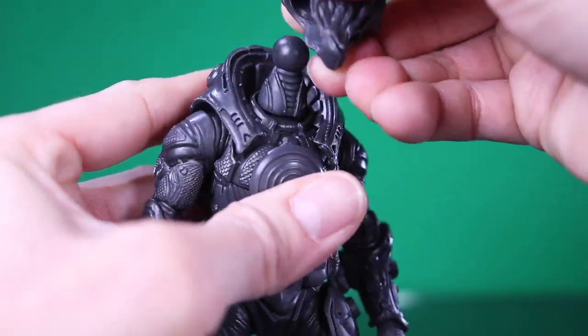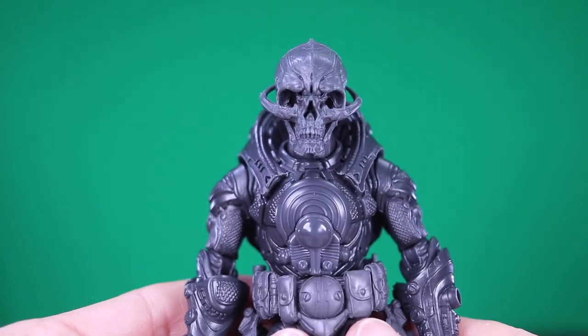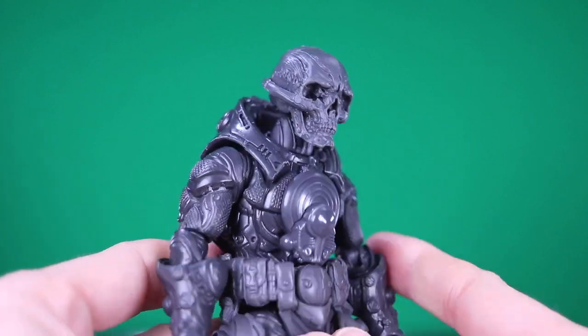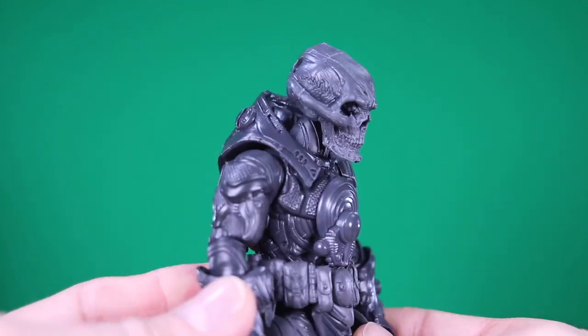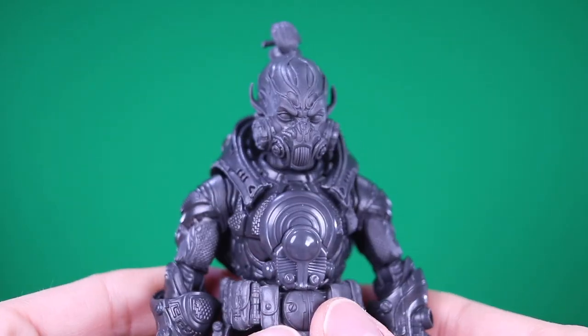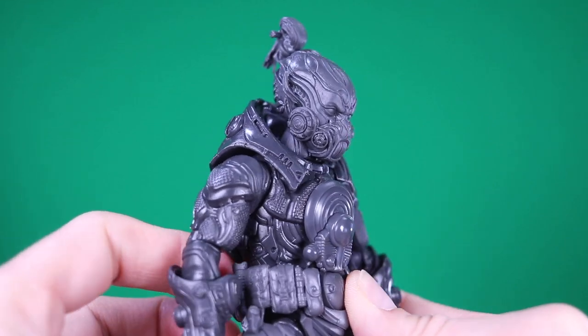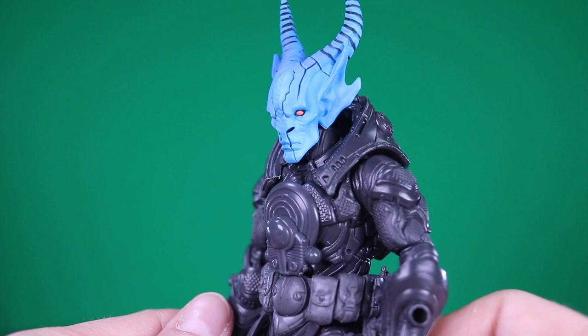I wanted to do a couple of head swaps so you can see how this body looks with some other heads. First up, here's the Lost Cronin — I think this looks awesome. When I had put it on Vorga it looked big, but on this body I think this head sculpt makes a lot of sense. So there's the Lost Cronin's skull. Speaking of Vorga, I think her head looks pretty awesome on here as well. And then one Mythic Legion's head — we have Zazar's head sculpt on there.